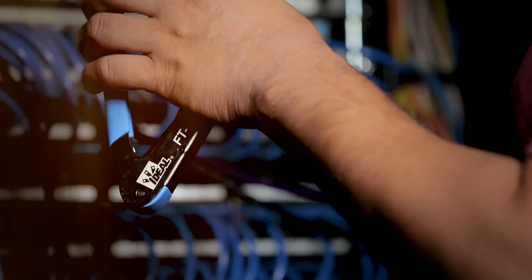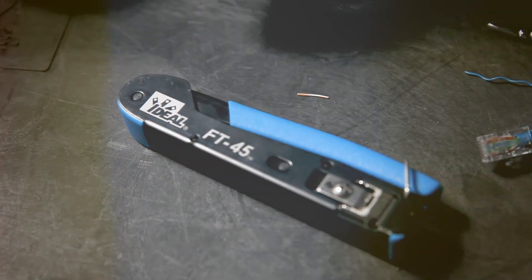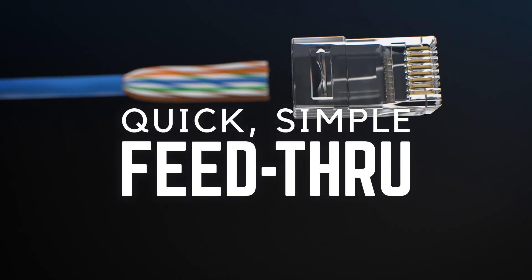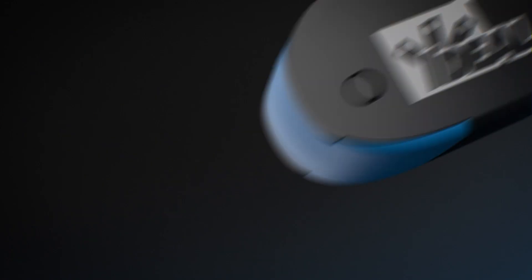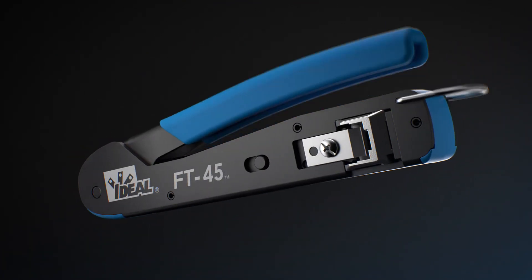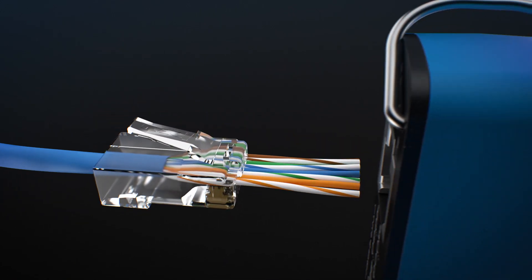So we developed a system that delivers just that. Introducing the Ideal Feed-Through Modular Plugs and FT45 Crimping Tool. Engineered to work together perfectly, the connectors are designed to smoothly guide and seat each individual conductor into place, so you can verify the order of the wires prior to crimping the connector. The FT45 Crimping Tool completes the termination process, providing the simplest, most effortless way to cut and crimp each connector.